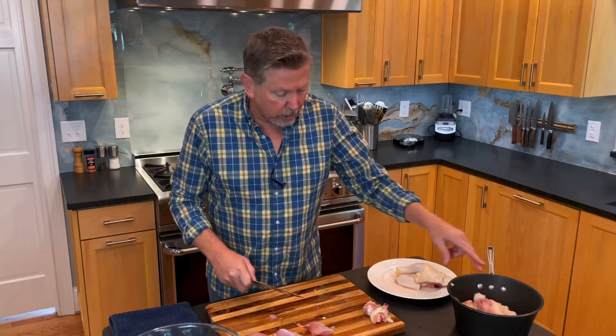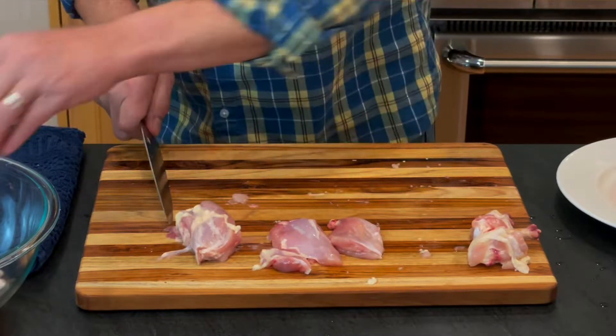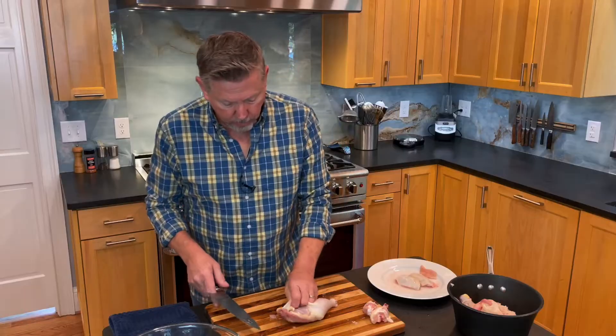So the boneless dark meat ends up looking like this in three pieces, while the breast is in one big solid piece. I'll do this other one.